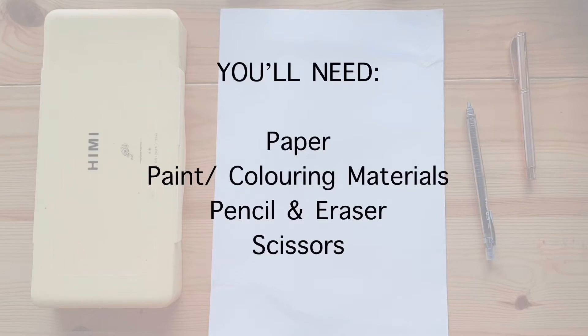If you would like to order an art kit from us, you can check out the link in the description box below to get one. Otherwise, you should be able to find these at home: paper, colouring materials, scissors, pencil and eraser.